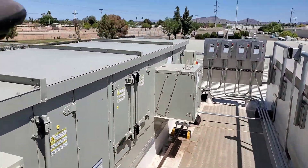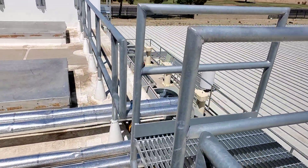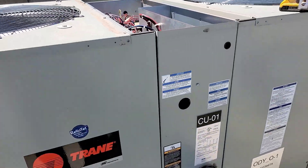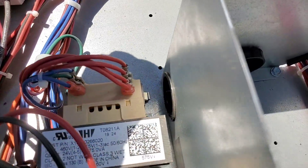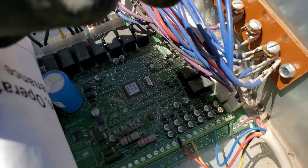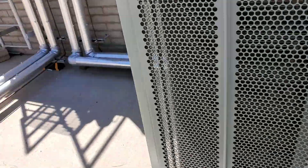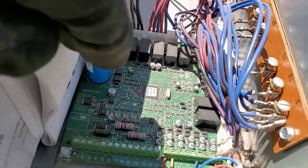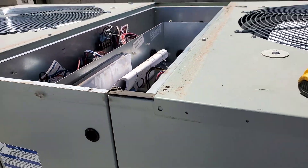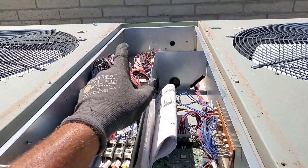Opening up the other air handler on the rooftop unit - sure enough, two transformer sources. There's a transformer - I'll disconnect it. Let's see if this stops when I pull this one off - yep, it quit, that killed that one. Opening the other condenser, which was still working - and there's the tripped transformer. I'll reset it. The unit that was actually working when I got here - tripped transformer right there. Resetting - LEDs are on on the internal transformer.